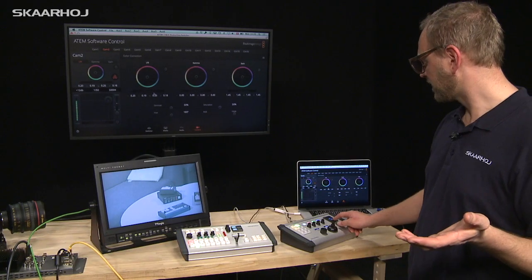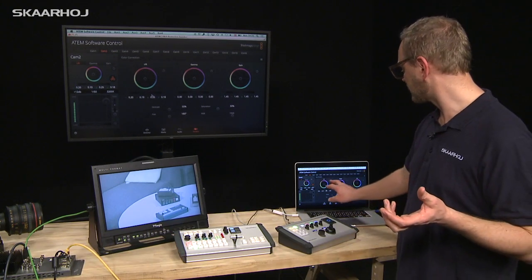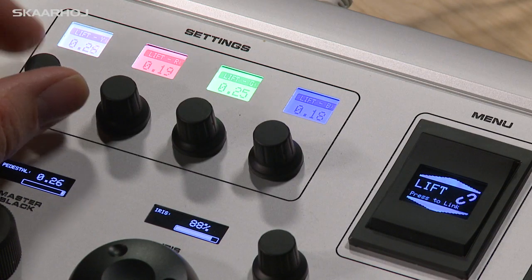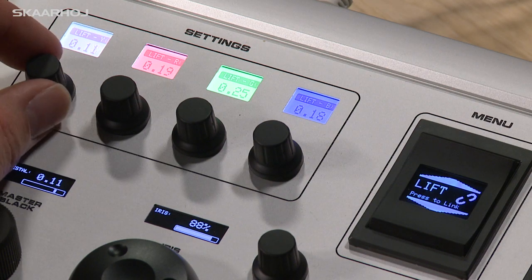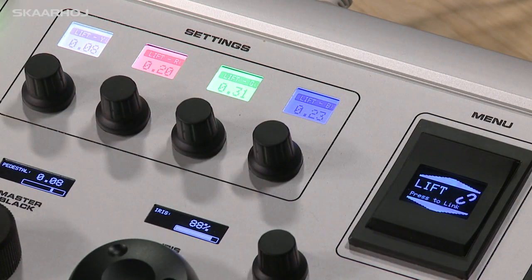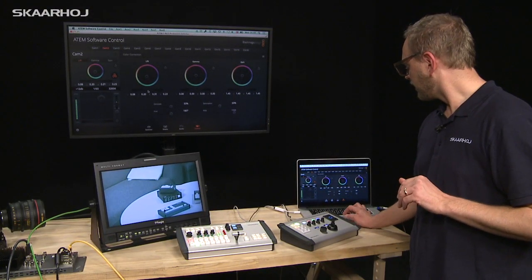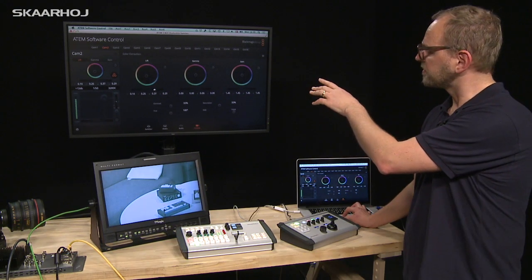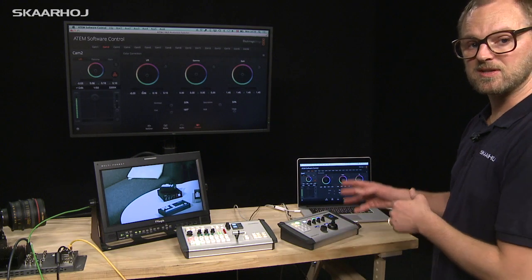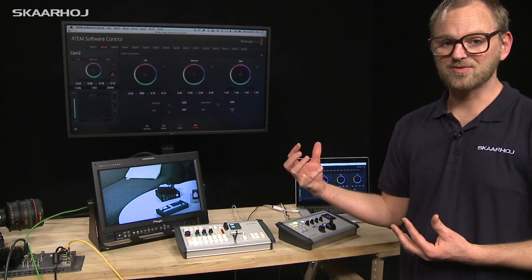One of the menu options is lift, which is the shadow color adjustment — a well-known feature from the ATEM software control color correction. Turning these knobs lets you adjust pedestal and then red, green, and blue individually, with values reflected in the displays. You can also see the values moving in the software control. If you use the master wheel in the software control all four values change at once, and those values are reflected directly on the controller because there is always a data correspondence between software and controller — they take the same information out of the ATEM switcher.